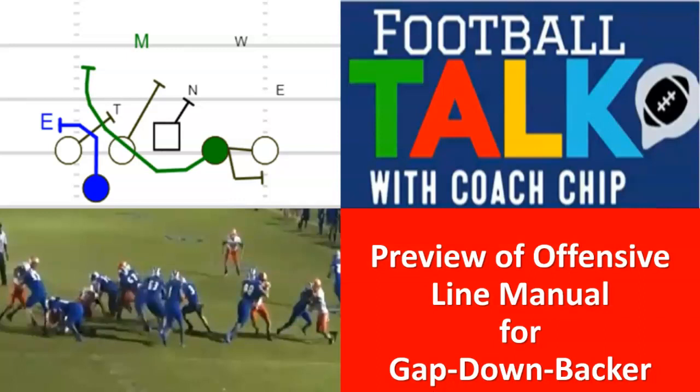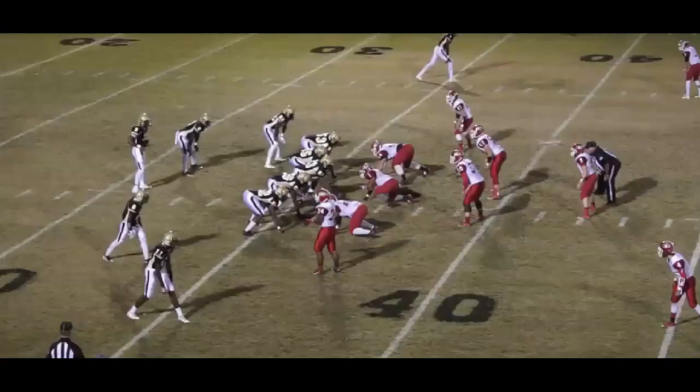Let's look at some video of gap down backer. We'll talk through it like we always do, do some drawing on the video, and then I'm going to show you what is in the offensive line manual for gap down backer. Let's get after it. Real quick, coaches — remember what gap down backer is.